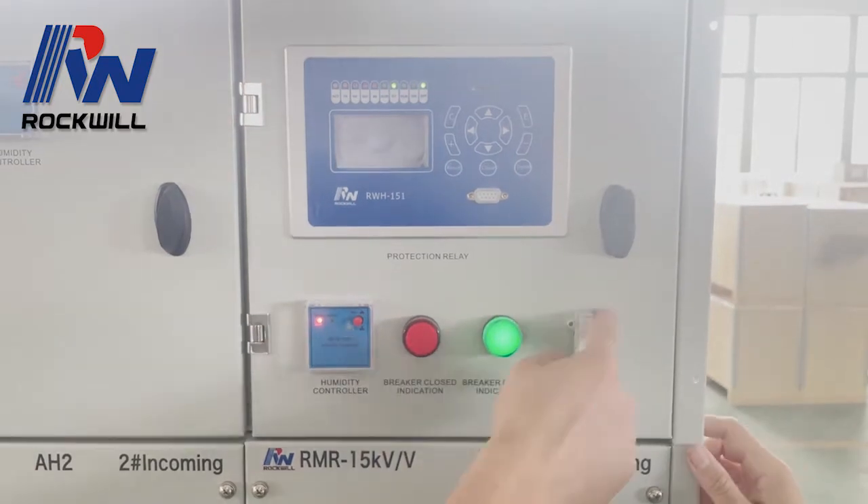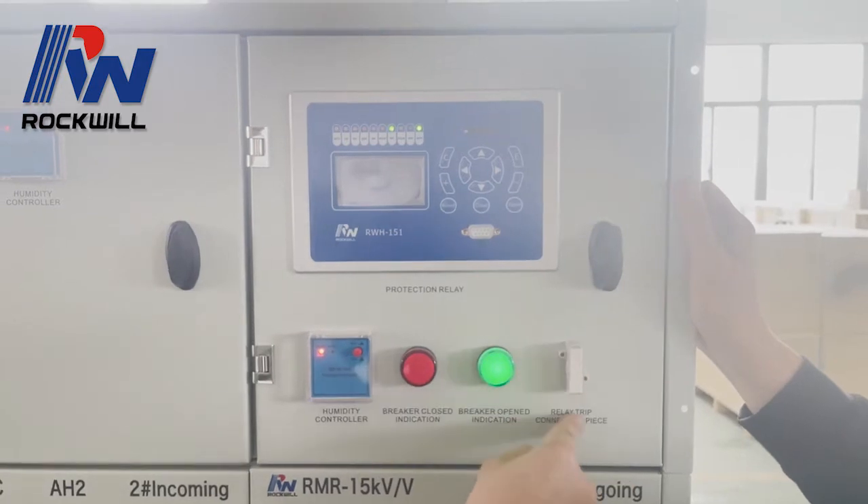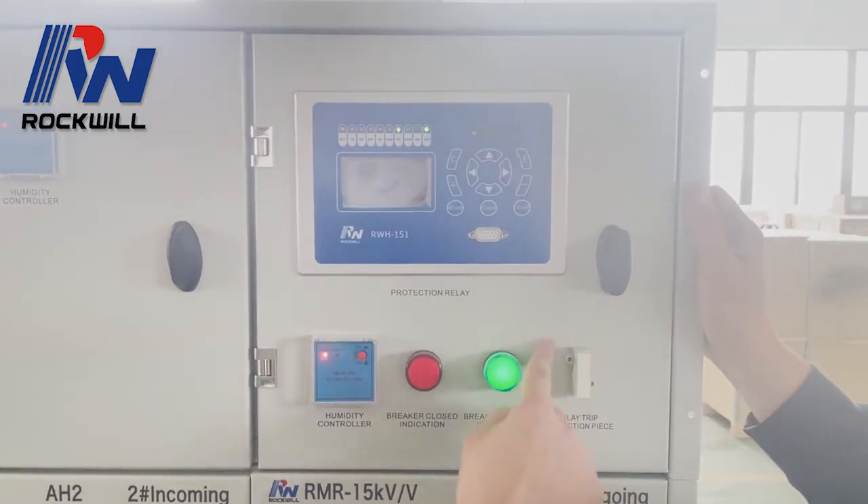This is a relay chip connector piece just for testing and maintenance purposes — normally we don't use it.